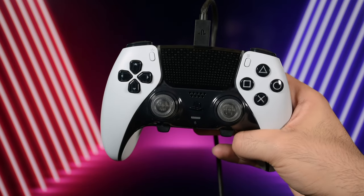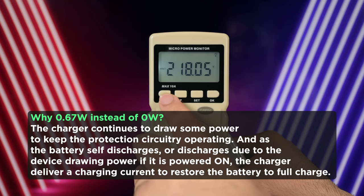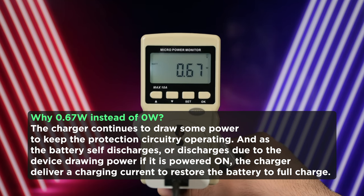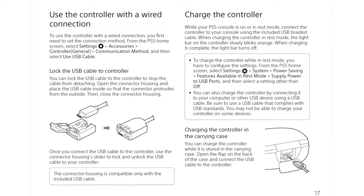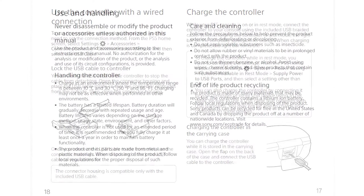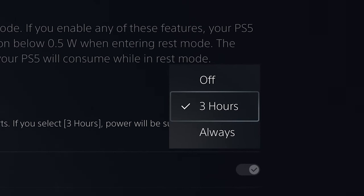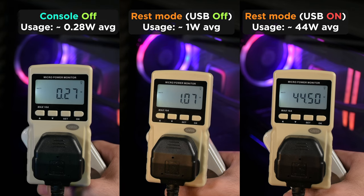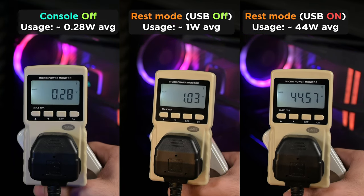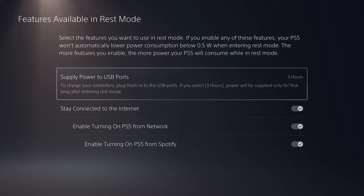You might wonder: what if I leave my controller plugged in after it's fully charged or overnight? As I tested, when the battery is full the controller refuses to accept any more power — whether connected to the PS5 or a phone adapter. After the charge is full, even if it remains plugged in, it draws zero power. There is no risk in that regard, despite what you may have heard. It's safe. Three hours of charging is typically enough to reach 80–90%, so there's no need to waste power beyond that.